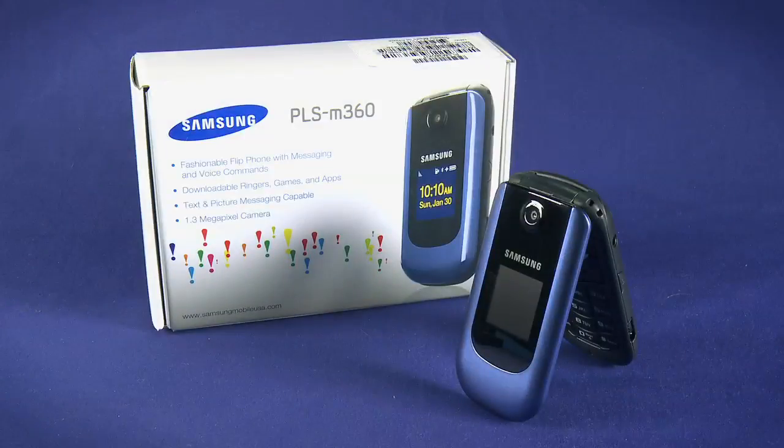Congratulations on purchasing your new Samsung PLS M360 from Ting. In this video series, we'll be running through everything you need to know to get the most out of your new Ting feature phone. If you have any questions about your Ting phone service or about the M360 specifically, give Ting a call or send an email.